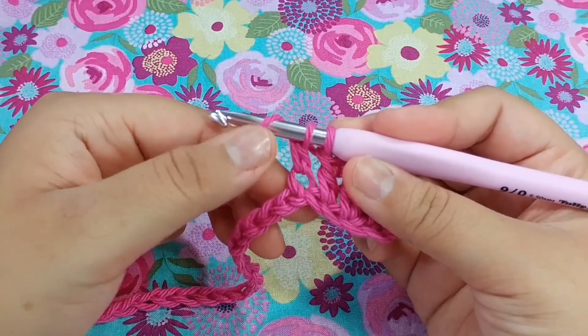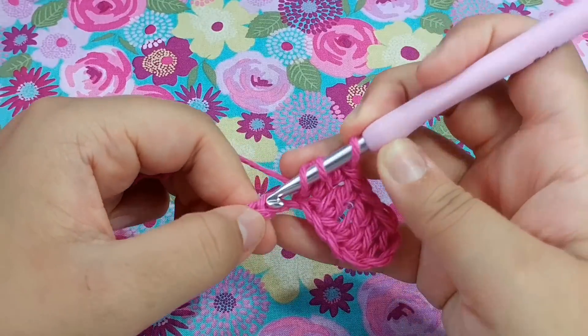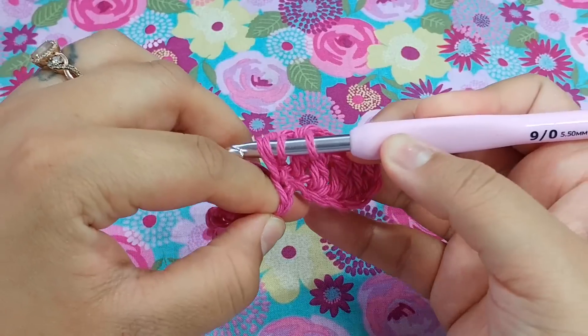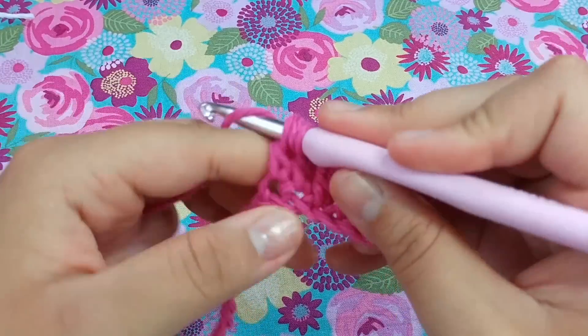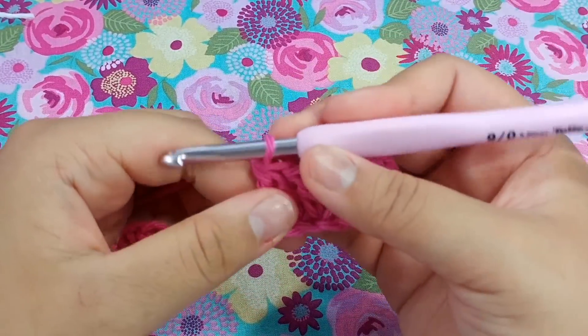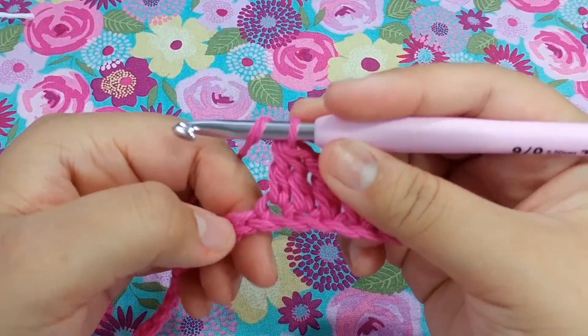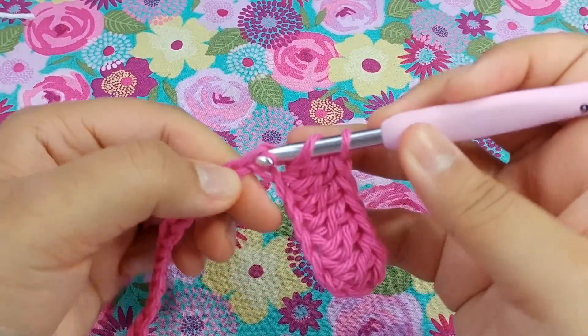Then you're going to yarn over, go straight into the next stitch, pull up a loop, yarn over, pull through two, yarn over, and pull through two. That completes the double crochet decrease.